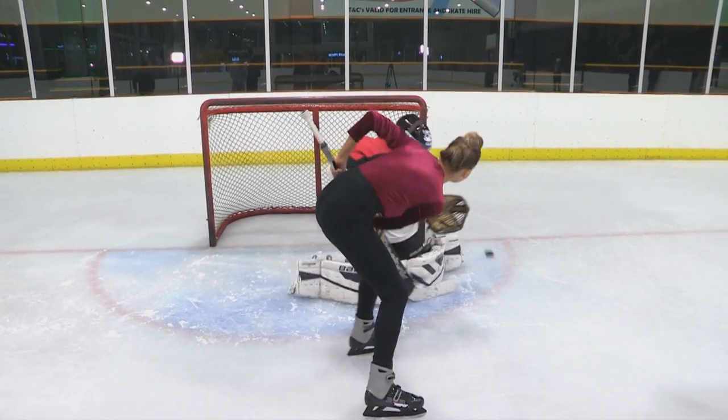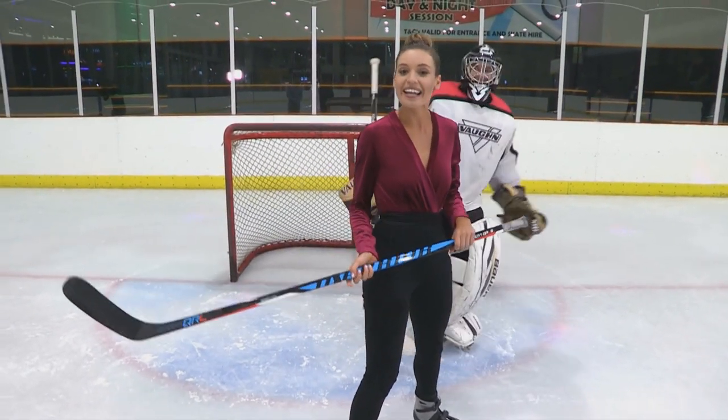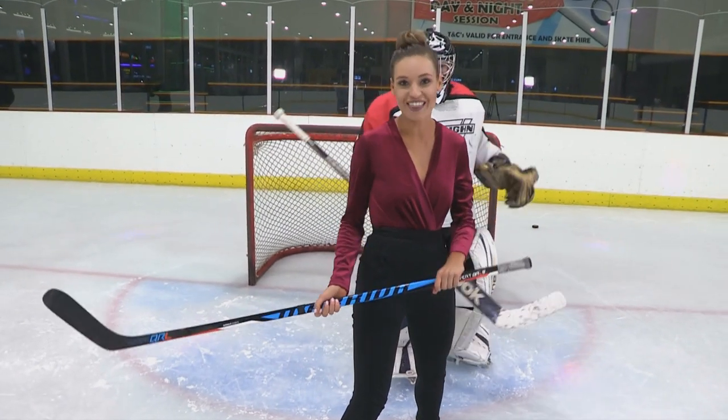Look over there. Not quite — but the effort was put in though. What I lack for in skill, I make up for in enthusiasm.